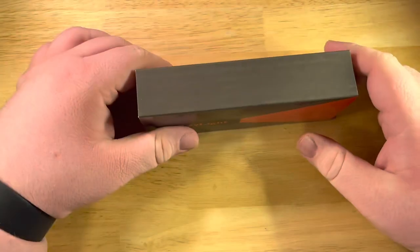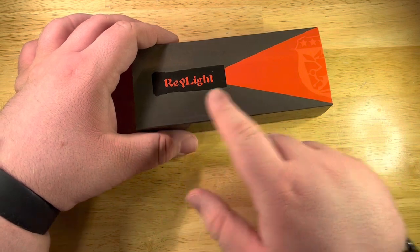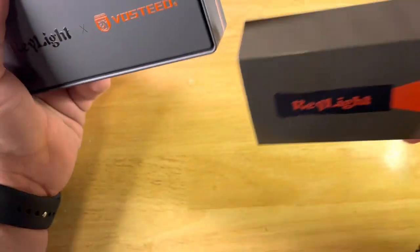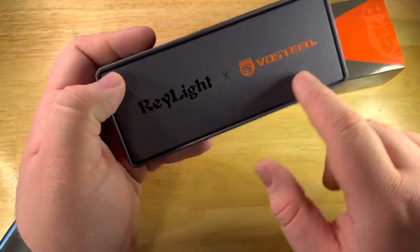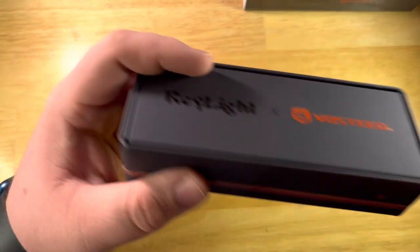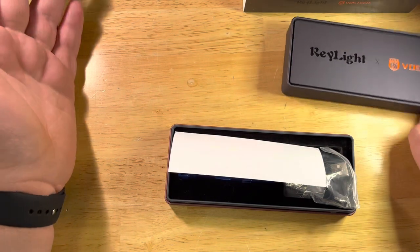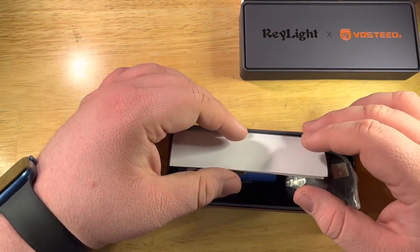Ray Light is pretty cool too. This is the Vasti x Ray Light Rook. You can see the Ray Light symbol with the rook outline shining on the Vasti symbol — really cool. This didn't come wrapped in any plastic. It's actually the same dimensions as the standard Vasti box, and the packaging goes to Vasti in this case. This was a collaboration between Yudong, the designer and co-owner of Vasti, and Ray Yi, the owner of Ray Light.